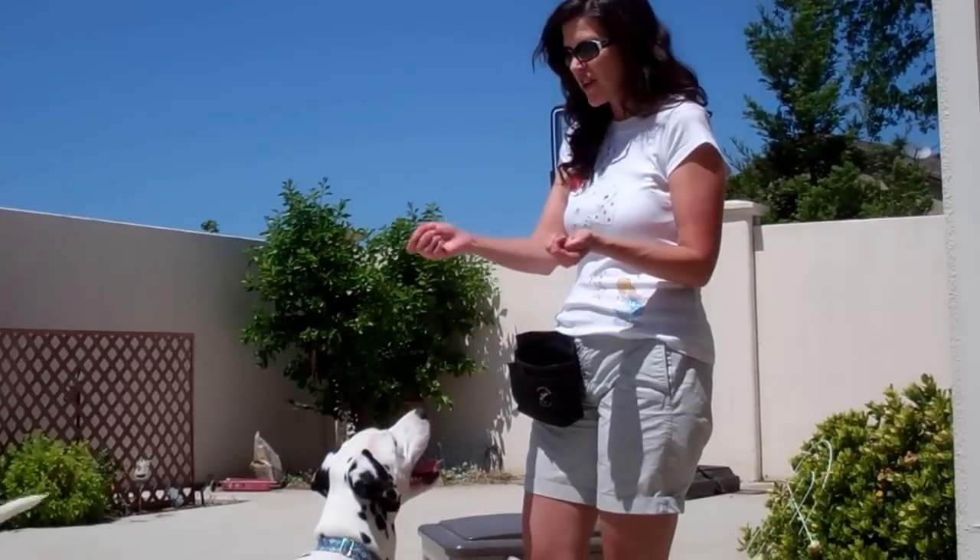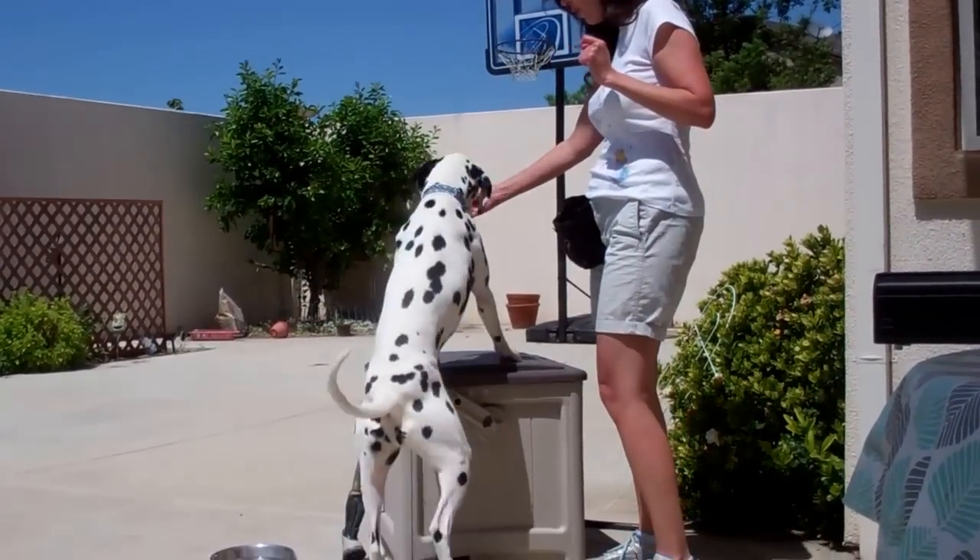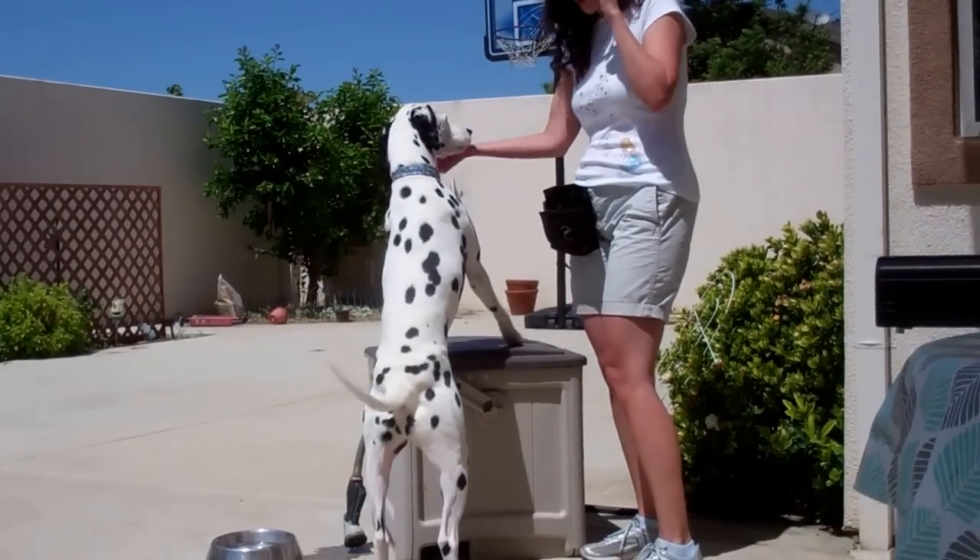Basically you're going to take a treat in your hand and kind of lead your dog over and say 'Paws Up' and hold the treat over where you want their paws to go.